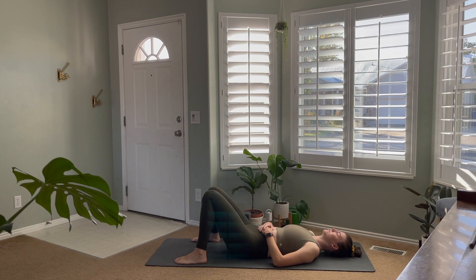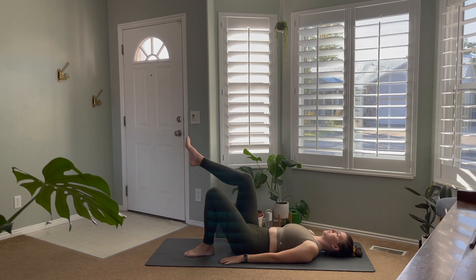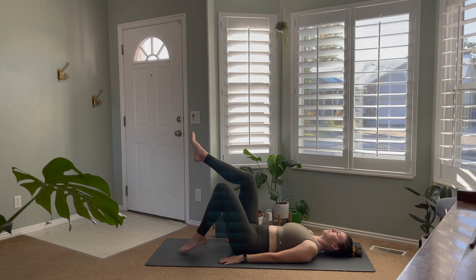Lying here on your back, go ahead and take the feet about as wide as your mat, bend the knees and let them fall together. Just rest the hands on the stomach here as you start to settle in and notice your breath. We're going to be working our entire core today — not just our abdominal muscles but basically your entire torso or trunk of the body. Place your hands down on the mat and, keeping the knees bent, bring the feet up off the mat with shins about parallel to the floor. We're going to alternate lowering one foot to the mat and then the other, keeping that bend in the knee and engaging our abdominals.